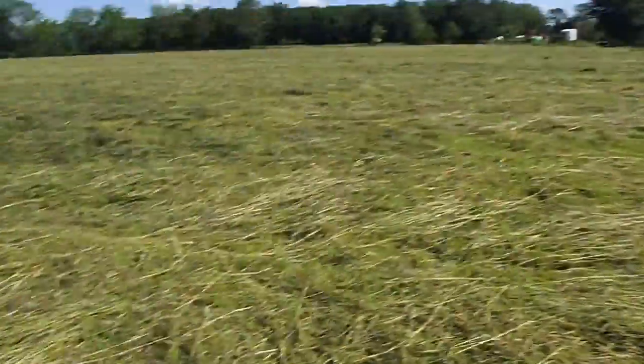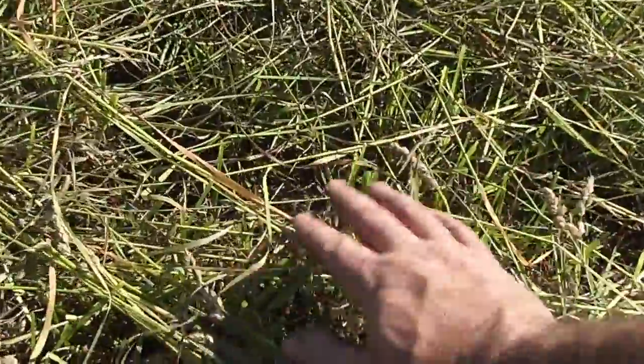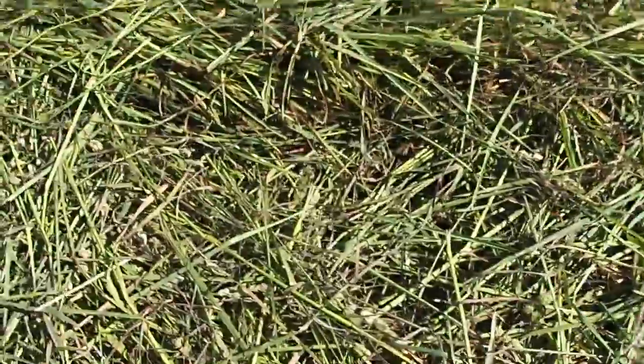You can definitely see the difference. Here's the hay where the new growth is poking up — he just tedded it moments ago. Then you get over here and you can't see new growth, until you get to a spot that was a bit clumpy. We're looking at probably three times the amount of hay where it was fertilized versus where it was not fertilized. There's around $100 worth of fertilizer per acre on this hay crop, if you were wondering.